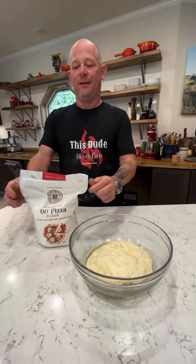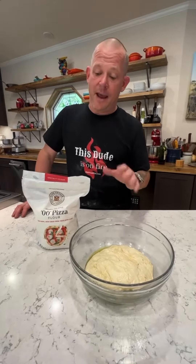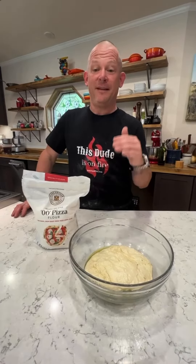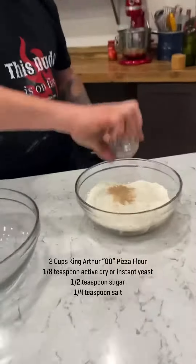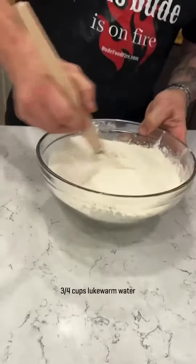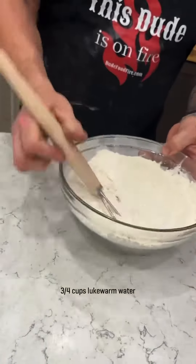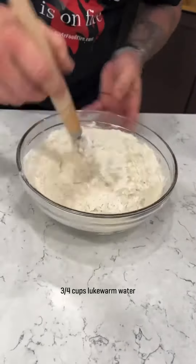King Arthur Baking Company sent me this double zero flour and it is amazing. It is 100% American wheat and when you're making a Neapolitan pizza, it is as classic and amazing as you could imagine. This chili crust, it's awesome. Let's go.